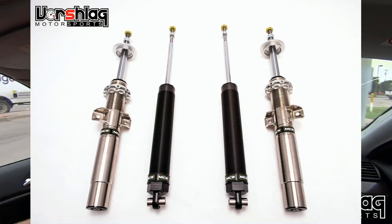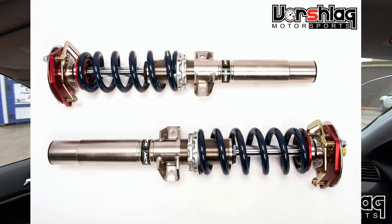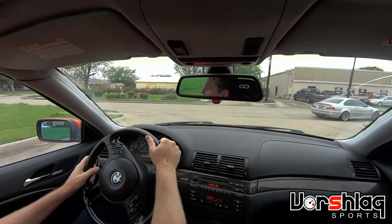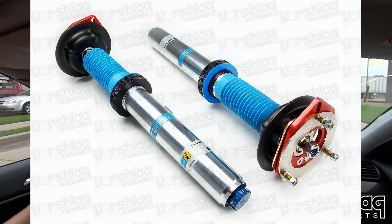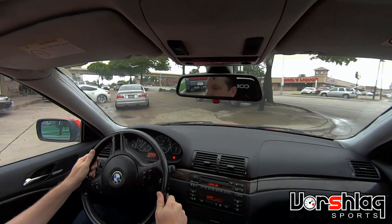Later today we're going to put a set of MCS TT2 Mono 2 adjustable double-adjustable coilovers on this car, and we're going to go up in spring rate probably double again what we have now — so probably four times the stock rates. The car in front of me right there, that E46 M3, is on PSS 10s we just installed and we put much stiffer spring rates on those, and it rides great.